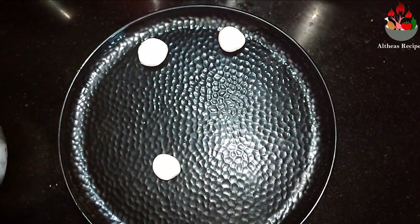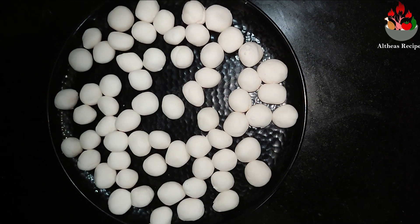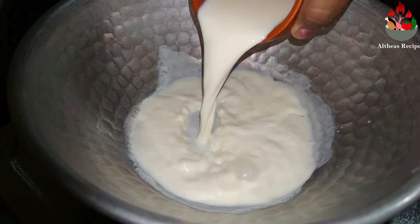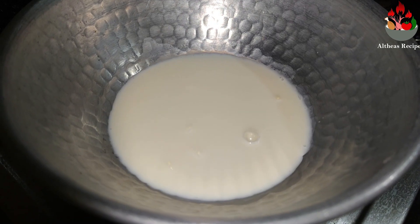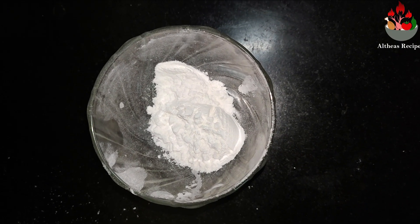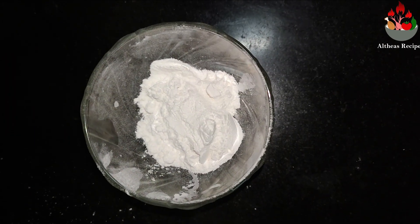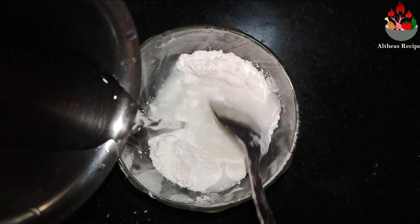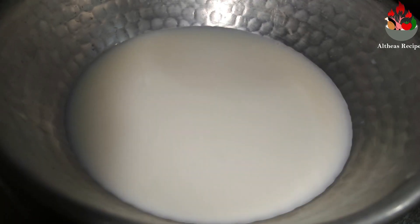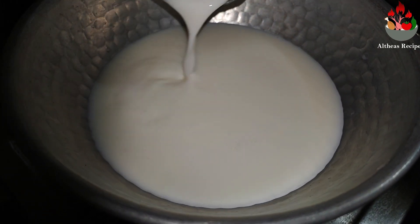Simultaneously let's boil some milk. While the milk is getting heated up, take about 1-2 tablespoons of rice flour in a separate bowl, add in some water and give it a good mix. Make sure you don't add too much water. Now let's pour this slurry into the boiling milk — this is just to make the milk get a bit thickened.